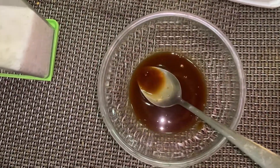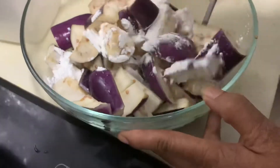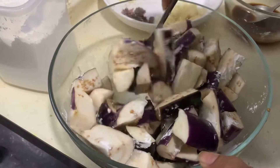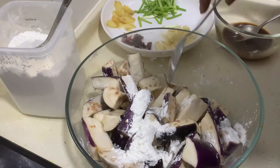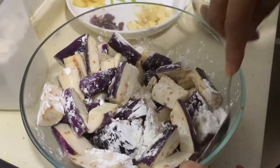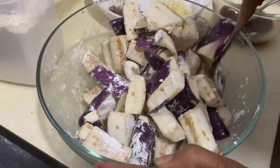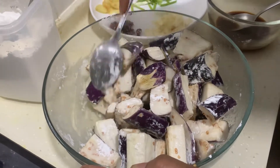Now we can start cooking. Take one tablespoon of cornstarch and mix the eggplant with it. When you see that the eggplant is already covered with the cornstarch, add in another tablespoon and mix everything again. We don't want to add too much at once — that's why we add a tablespoon, cover it, mix everything well, and then add in another tablespoon. In total, we added two tablespoons of cornstarch.